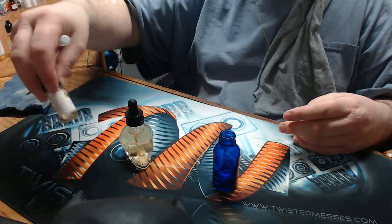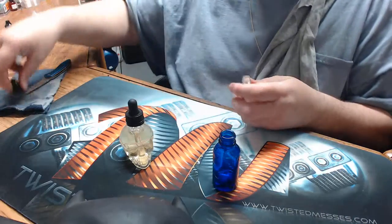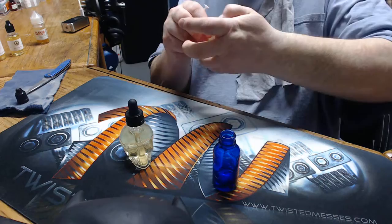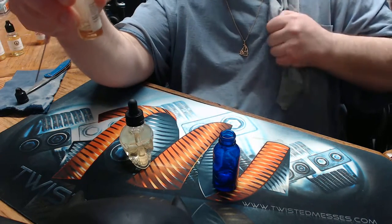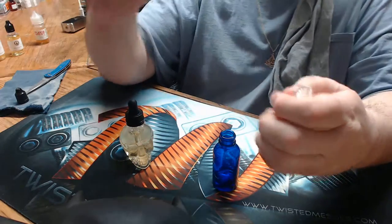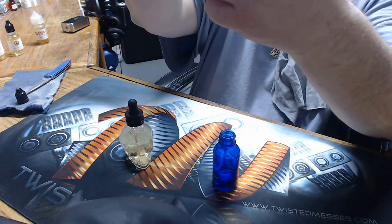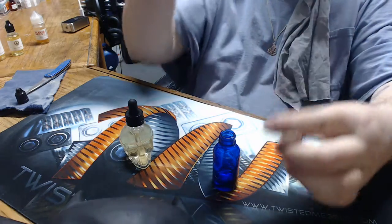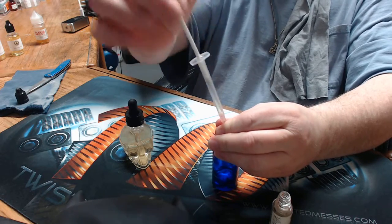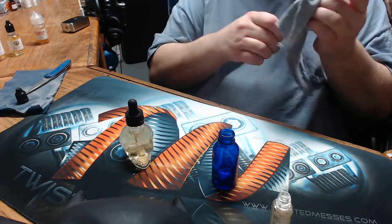Alright, last but not least, the Nougat. This one's at 0.5% — it's very strong. Be very careful with this if you're going to try to make your own recipe with it. Don't go over 1%. I would do a single flavor test with it and start off at 0.5%, then see what happens from there. Alright, that's that. Always wipe off your needle.